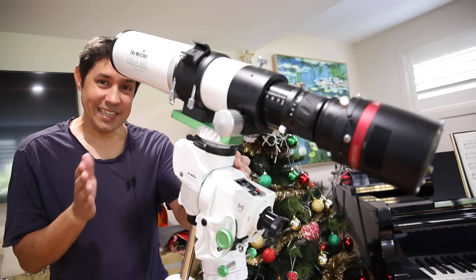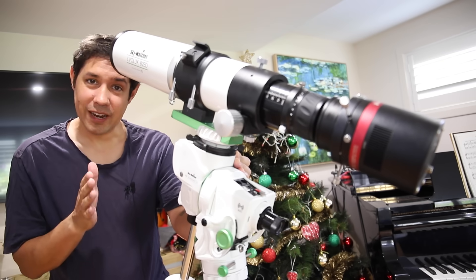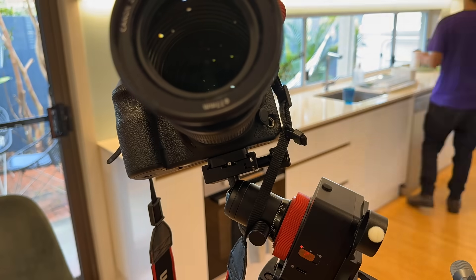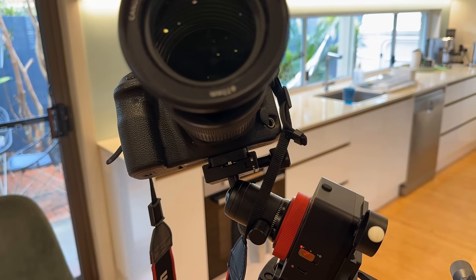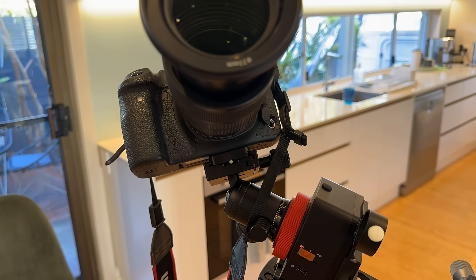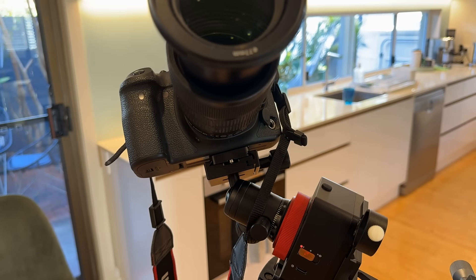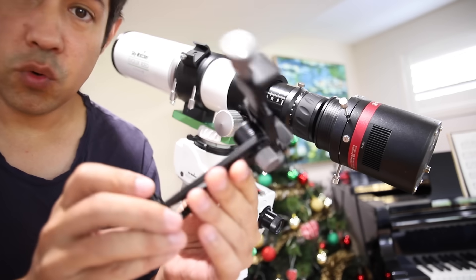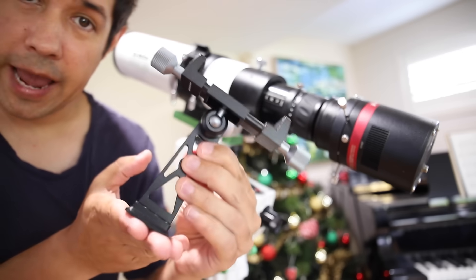But what I've been using lately is the Move Shoot Move bracket. You might remember from a previous video — I showed you the Move Shoot Move rotator, and the rotator's cool. I like that product. I'm going to get great Milky Way shots using my DSLR — it's a grab-and-go tracker. But what impressed me most was the bracket. This is the Move Shoot Move 90-degree angle bracket for your phone, and it sits at 90 degrees compared to the mount.